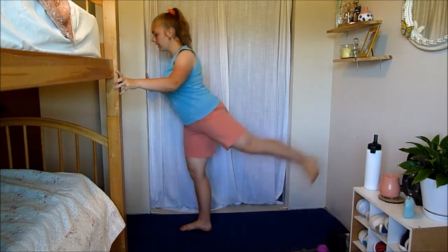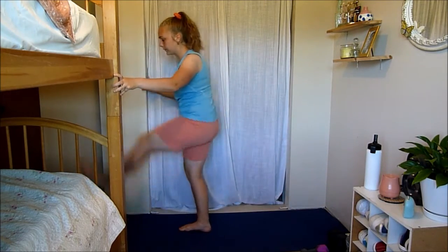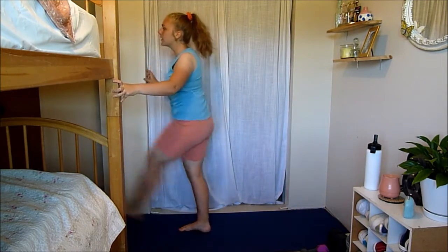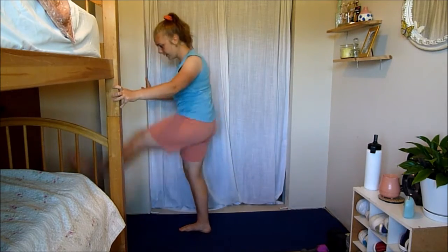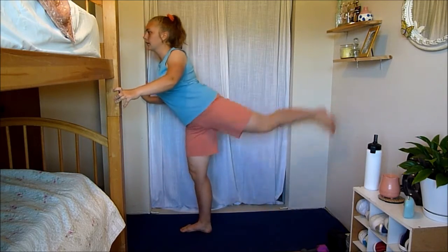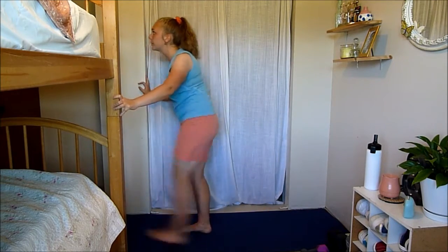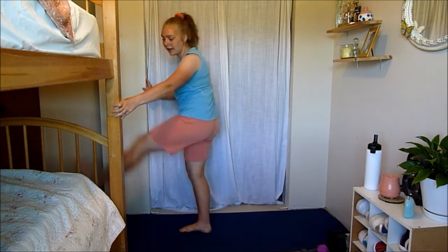Really good stretch. We're going to be using our legs a lot today. Start your breathing now — inhale and exhale.